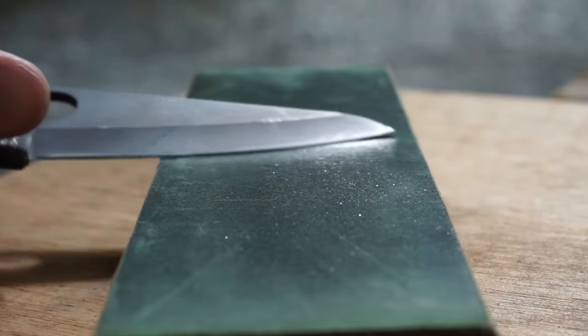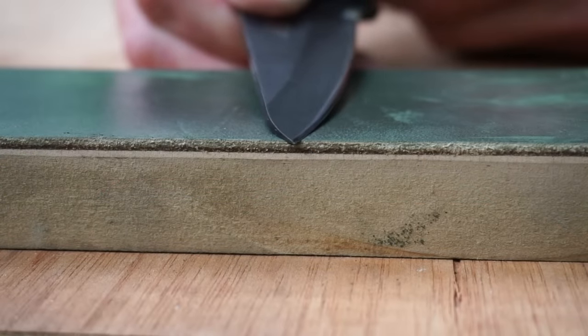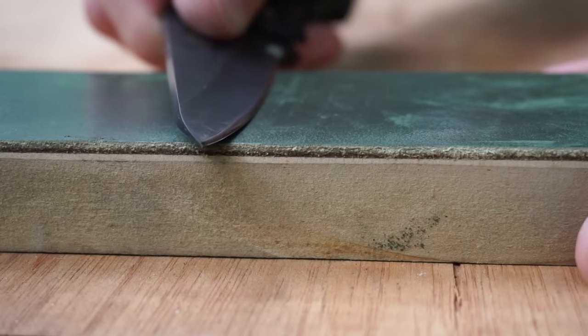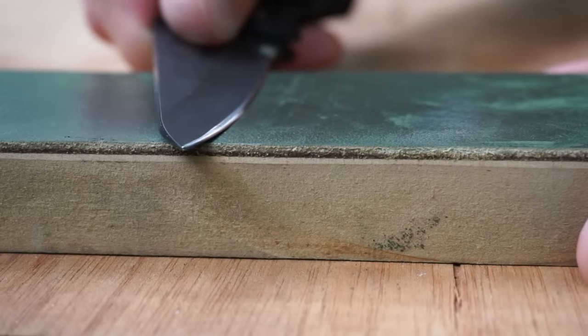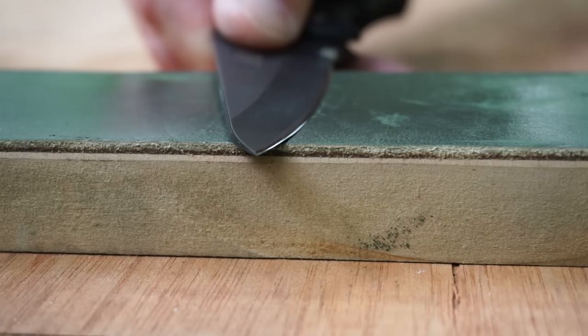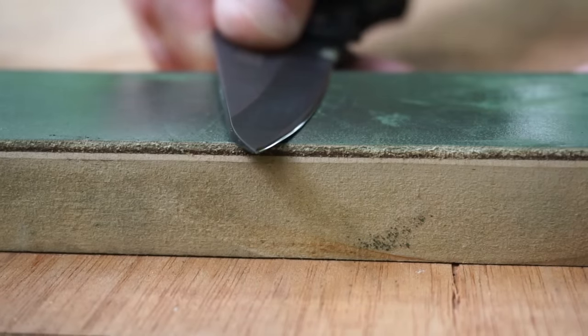The reason we want to do that is because our strop is actually made out of soft material — the leather actually conforms to the very edge of our blade. If we were to strop at a steeper angle than what we sharpened, the leather could actually conform too much and round off our edge. So stropping at slightly less of an angle than what we sharpened at allows the leather to conform to our edge without rounding it off.